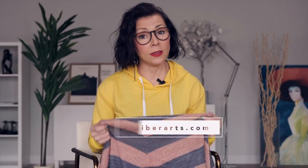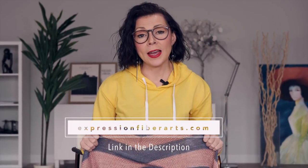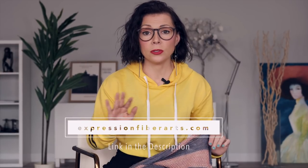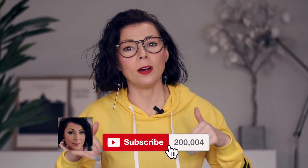If you would like the written version of this pattern, I do have that available for you. You can download it at expressionfiberarts.com — I will put the link below for you. We have some really cool knit and crochet patterns coming up soon. Sign up for email updates at expressionfiberarts.com and I will let you know when those go live. And don't forget to like, subscribe, and comment below with any ideas you have for future tutorials.